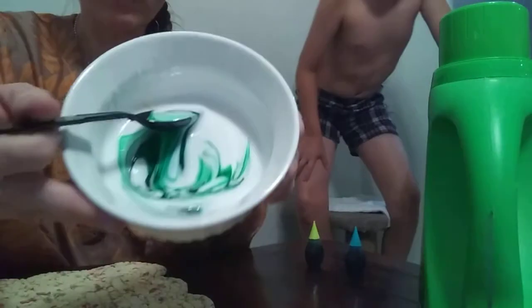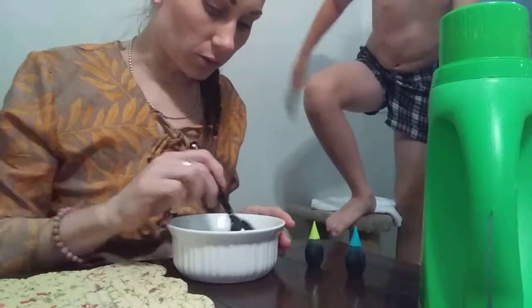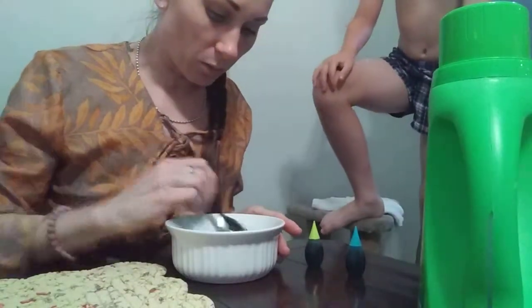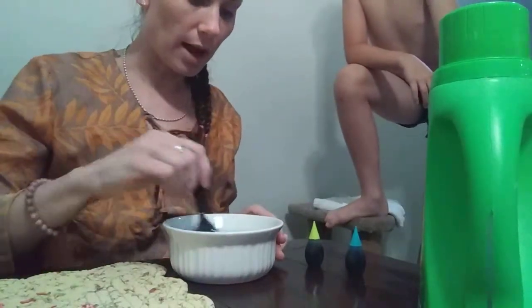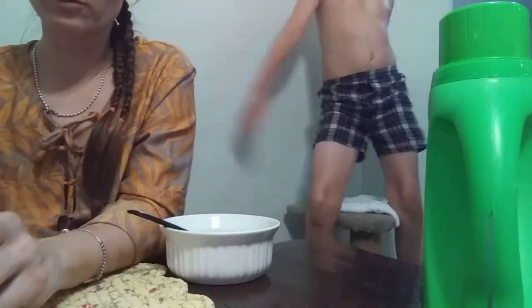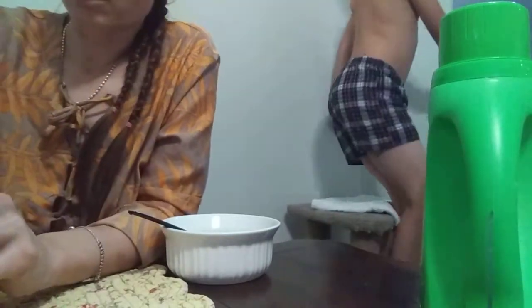It's starting to look like phthalo green — like emerald green. It's really cool. Do you like this color? Yeah, I don't think we should make it any darker. I like this color. That made like a teal, kind of a teal color. So three drops of food coloring — three neon green and three neon blue.